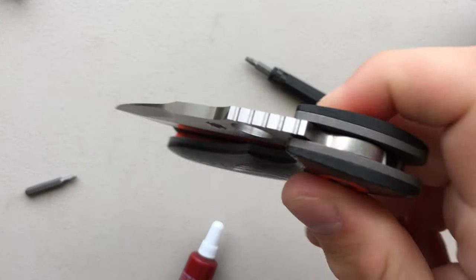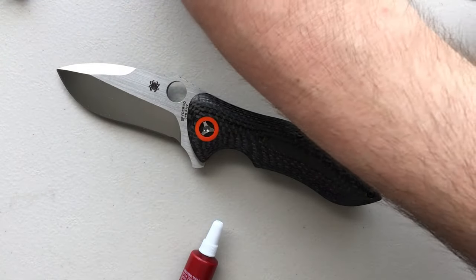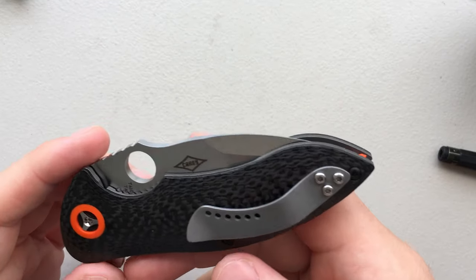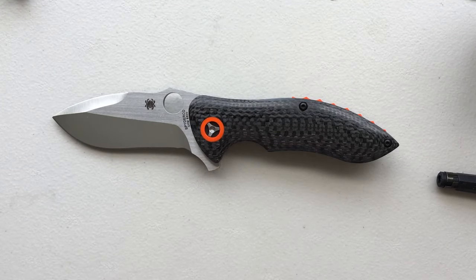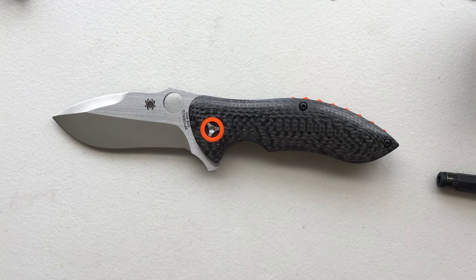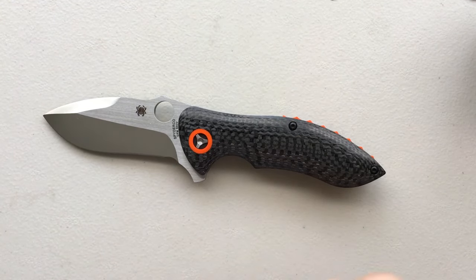Does it drop shut? It does drop shut. This is the smoothest Spyderco I've actually experienced, which makes sense because it's one of the more expensive ones. This looks great. So this is your Spyderco Rubicon — put back together, we have crossed your Spyderco Rubicon. Everything looks good on the inside, and I gotta say that was a pleasure to take apart and put back together. Well done, Spyderco. I hope this has been interesting to you, that you enjoy your Spyderco Rubicon if you have one, and that you enjoyed the video even if you don't. Have yourselves an absolutely wonderful rest of your day. Thanks again Peter for letting me have that pleasure — have a good one.